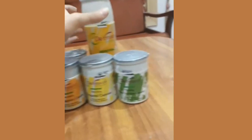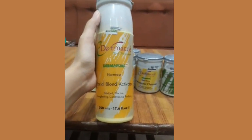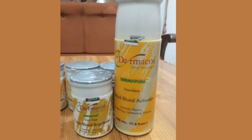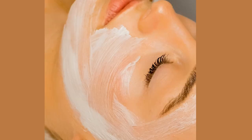In ki skin polish jis ko banana ke liye aapko chahiye activator aur brightener. Sabse pehle aap ne ek non-metallic bowl lena hai aur 1 to 2 ratio ki quantity ke hisaab se activator aur brightener add kar lena hai, ache se mix karna hai, and then evenly apply kar lena hai. Almost 15 se 20 minutes tak aapne apni skin pe laga rehne dena hai, and then normal tap water se wash kar lena hai. Lekin mujhe is ki skin polish ka ek negative point yeh laga ke yeh aapke hairs ko golden kar deta hai.